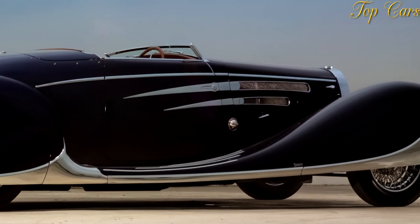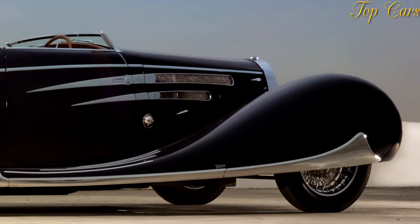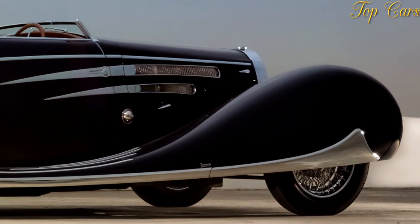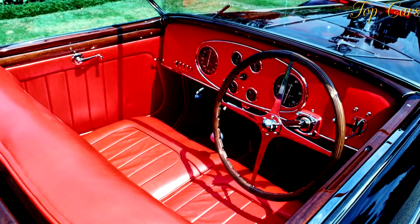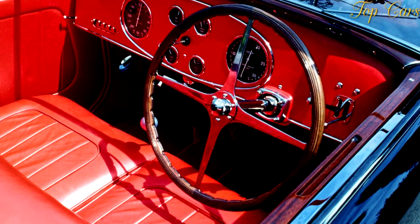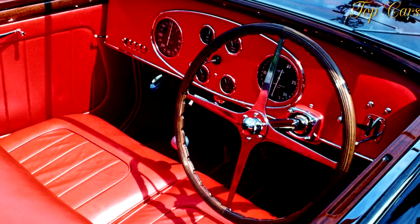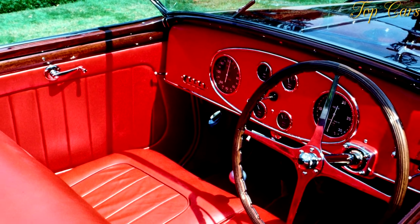At its launch, four body types were available for the Type 57. Three of these were named after mountain peaks in the Alps: the four-seater two-door Ventoux, the four-door Galibier, and the two-door Stelvio convertible. Unlike the other bodies, the Stelvio body type was designed and built by French coachbuilder Gangloff.